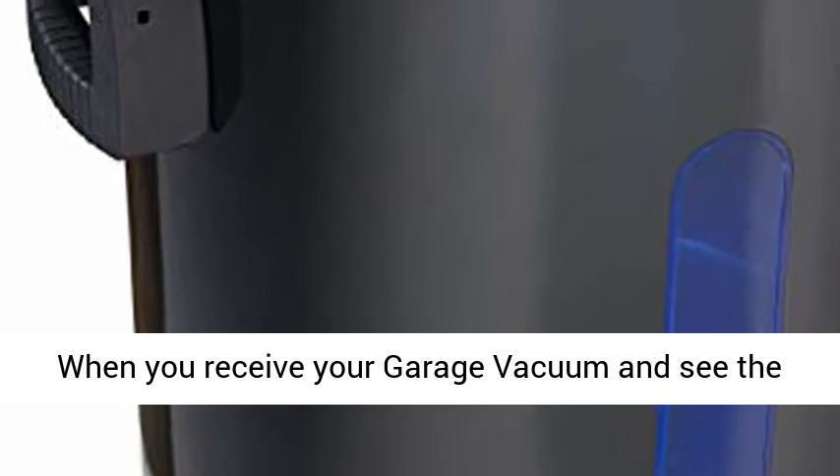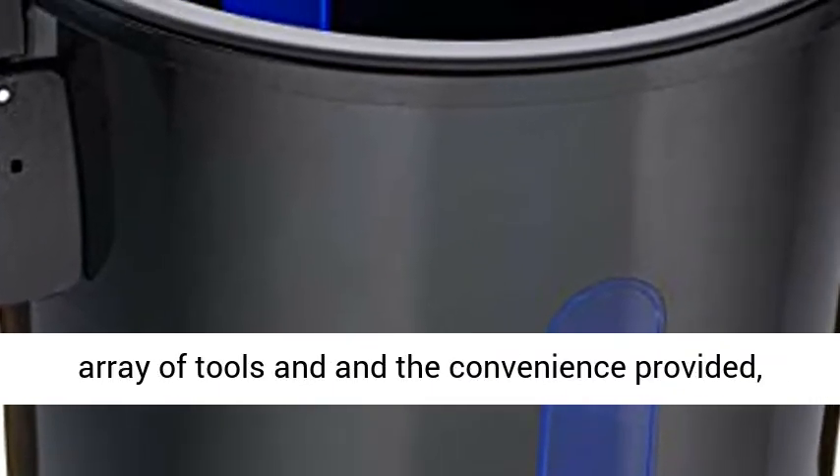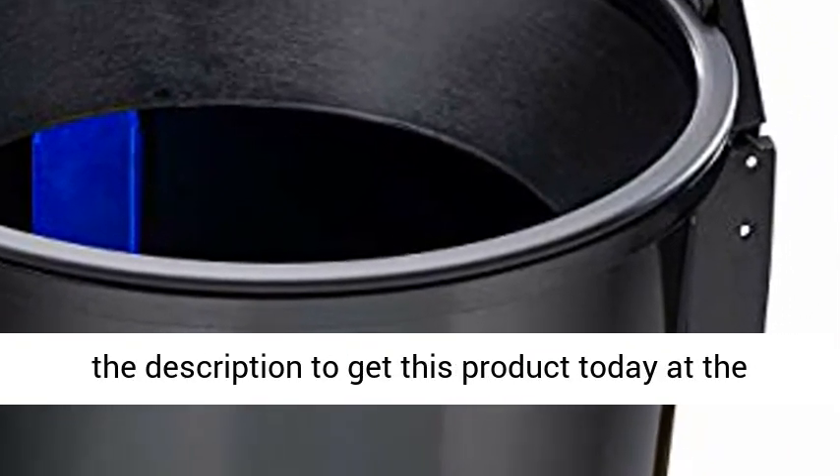These are just some of the uses. When you receive your garage vacuum and see the array of tools and the convenience provided, you will not be disappointed. Click the link in the description to get this product today at the best price.